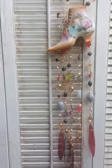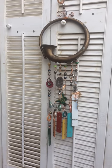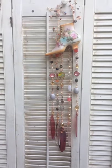So there we go — two new wind chimes already this week.